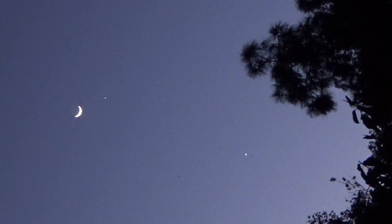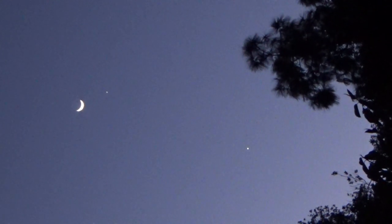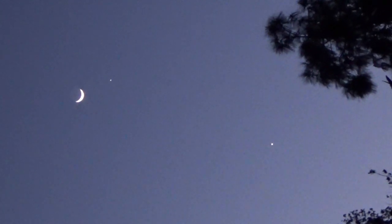The Moon and Jupiter on the left, and Venus on the right.